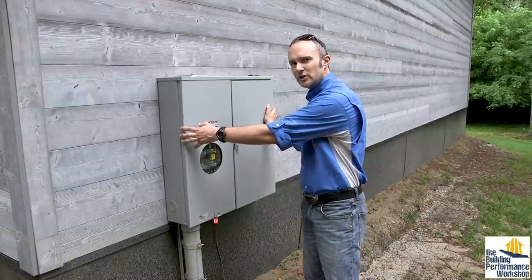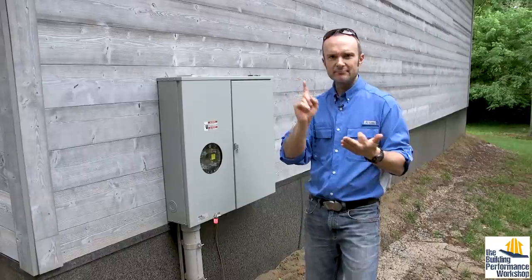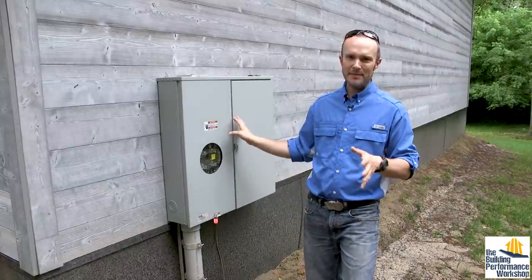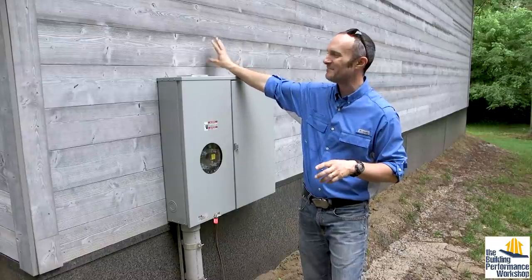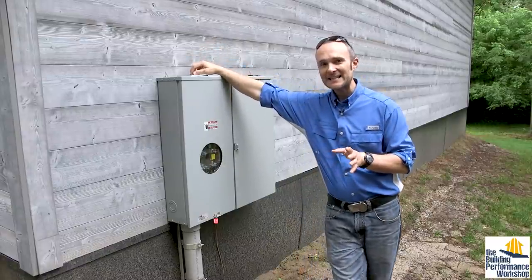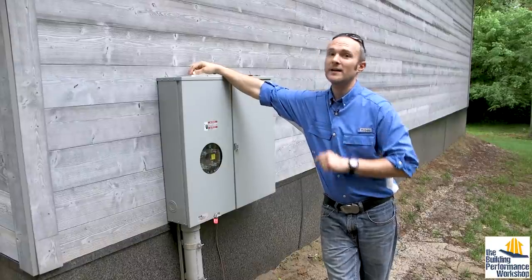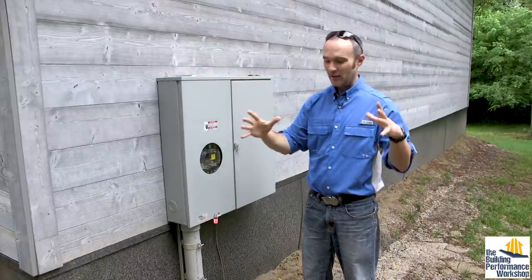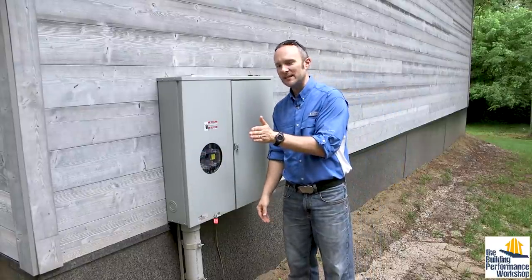This might seem ugly to you, but consider bushes, trees — there are like a million ways to hide a cabinet like this. Also, it happens to match our house with this Thermory siding, so I'm really happy about that. And lastly, you should see the size of the cabinet that the city wanted me to put in. It was what's called a CT cabinet, and I swear it was twice as deep as this.